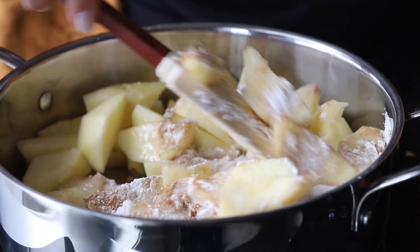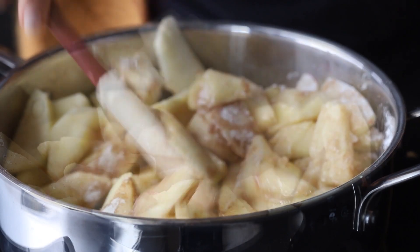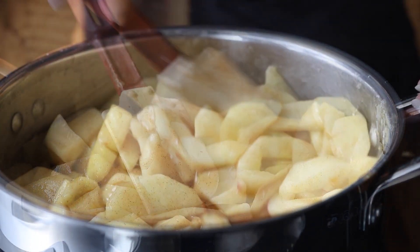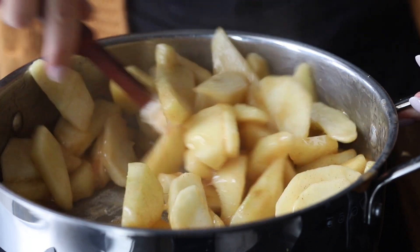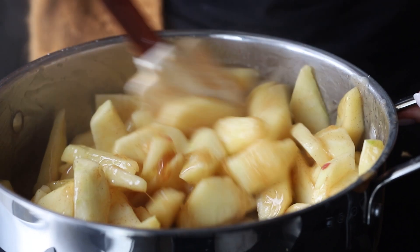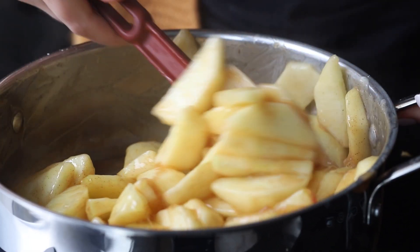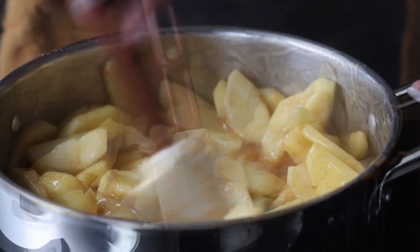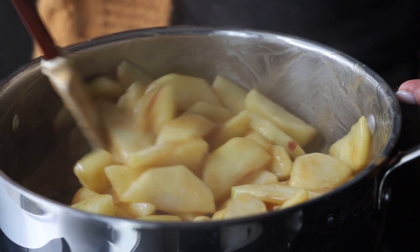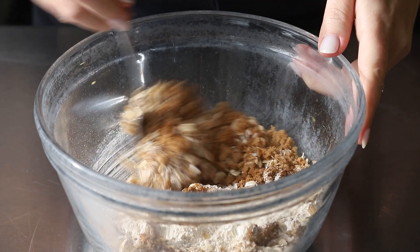Also add a little bit of fresh lemon juice. Mix this together gently — I use a rubber spatula. Then start to cook it, and if your apples aren't very juicy, you can add in a little bit of water, which I did because mine didn't release as much juice as I expected. Continue to cook until the apples are just barely tender — softened just a little bit, but not overly soft. Then set this aside and let them cool.